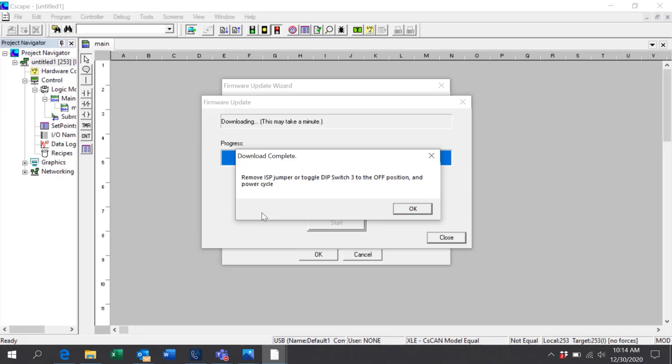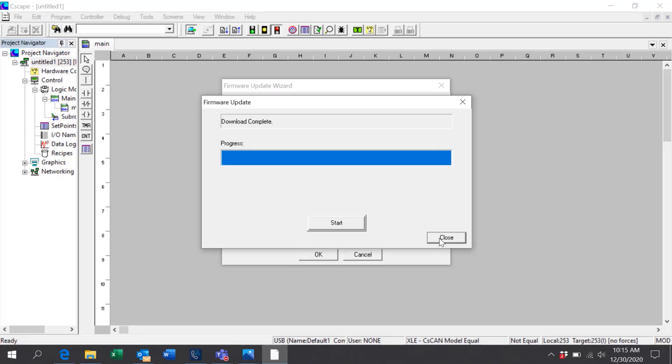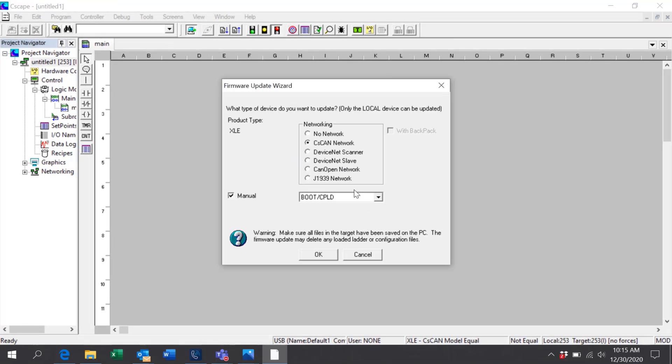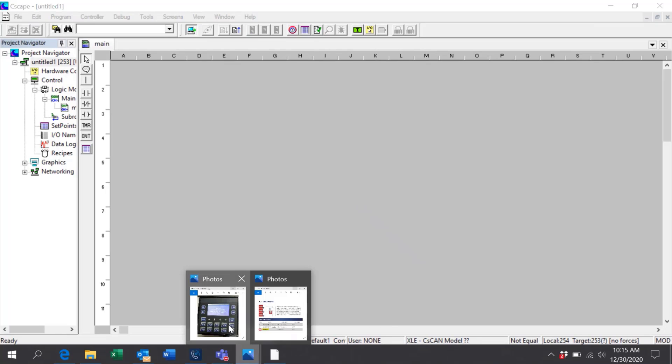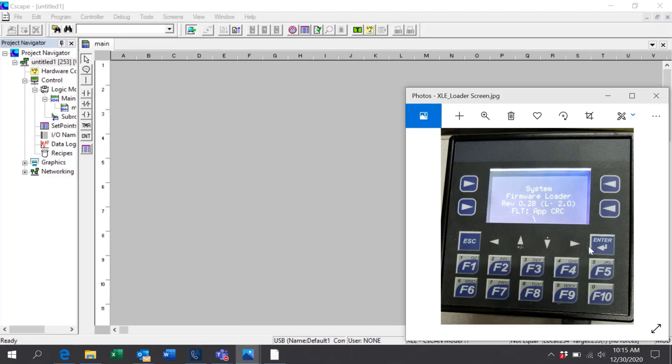Once this part is completed, follow the instructions to turn the switch off and power cycle the unit. Close the updater. At this point your controller should have a screen that looks similar to this.